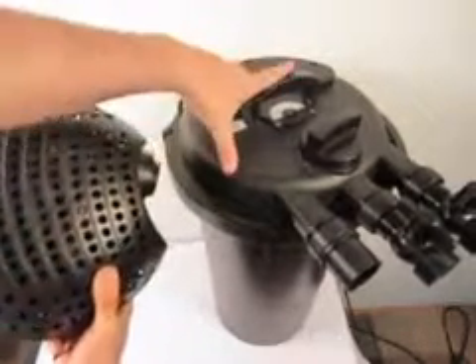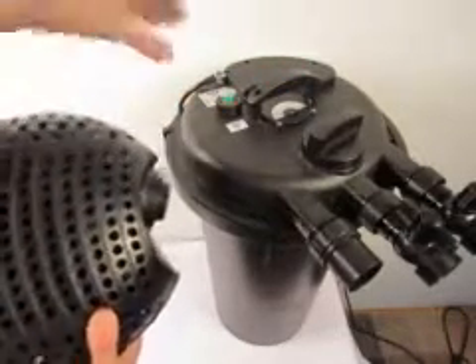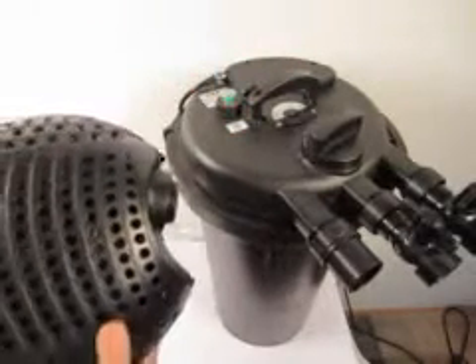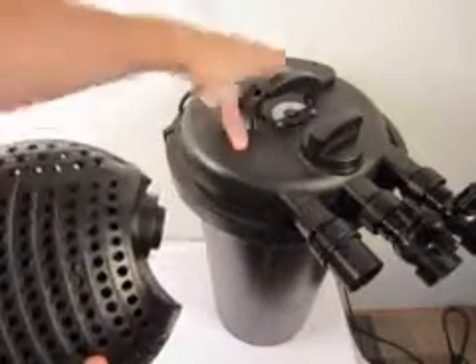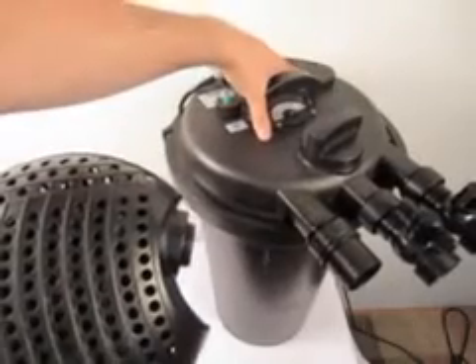This is the pump we recommend for the CPF filters. It's very important that you do not put too high of a pressure pump onto the CPF filters. If you put a pump that delivers more than 18 feet of head into this filter, you will damage it, void your warranty, the UV crystal can crack, and you'll have a big mess on your hands.